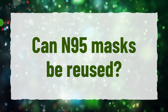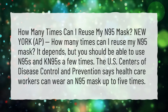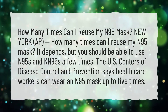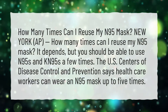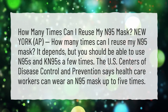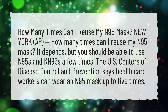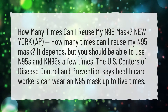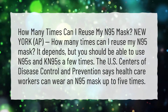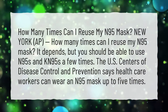Can N95 masks be reused? It depends, but you should be able to use N95s and KN95s a few times. The U.S. Centers for Disease Control and Prevention says health care workers can wear an N95 mask up to five times.